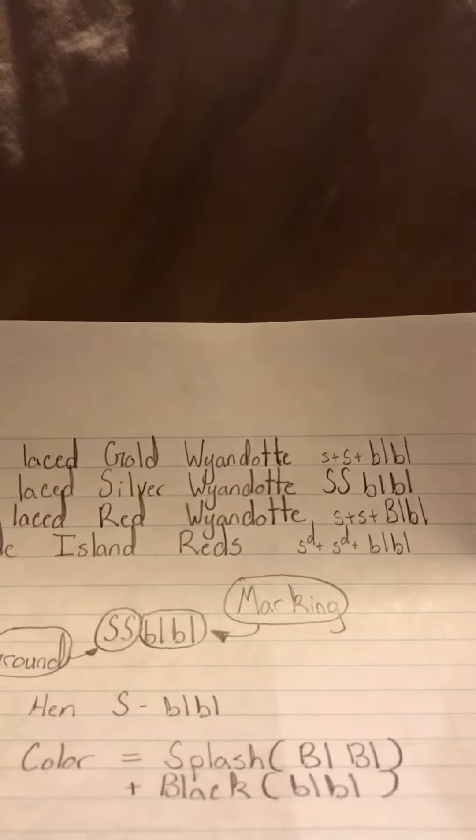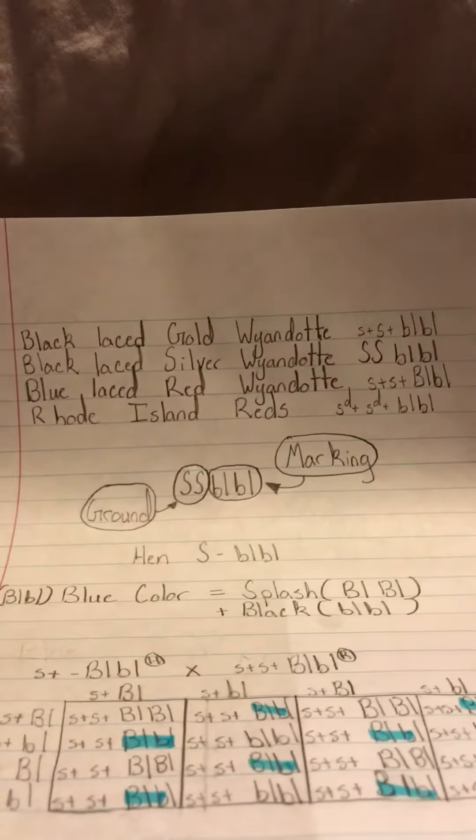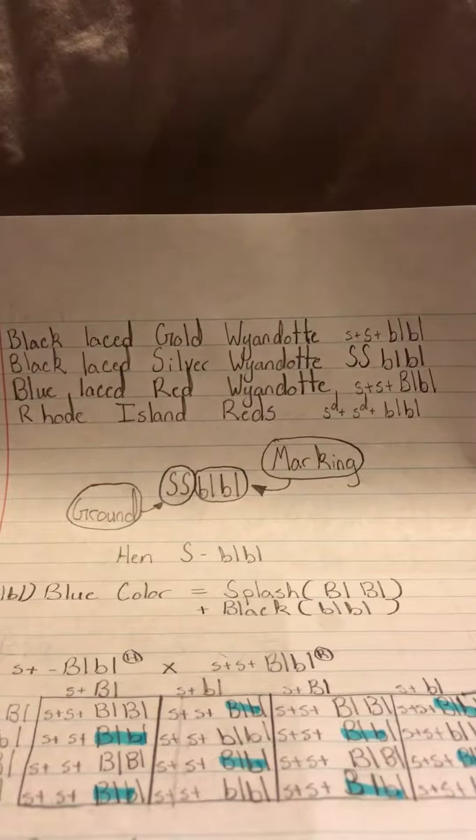So I'm going to be going over the breeding of the chickens, or at least what I've found of it. I just couldn't barely find anything online about it, so I figured I better at least tell what I know.